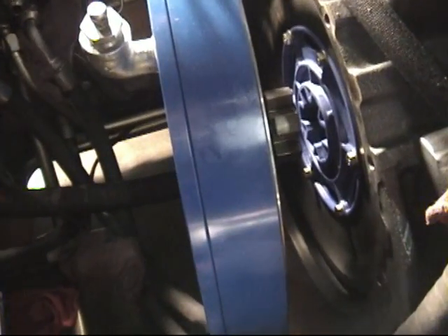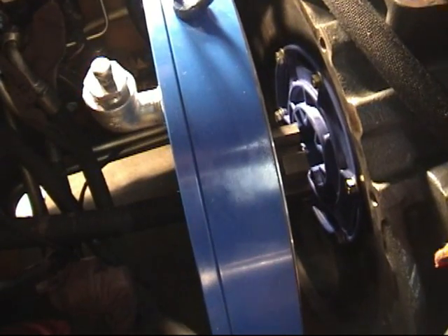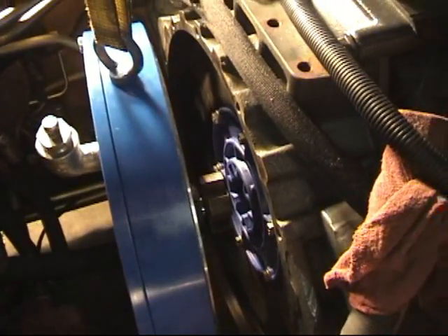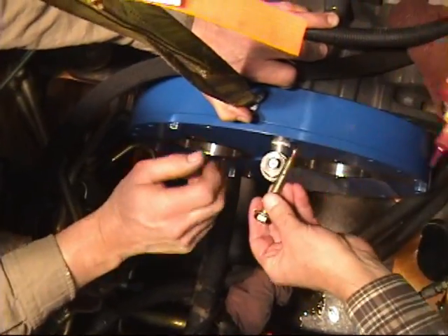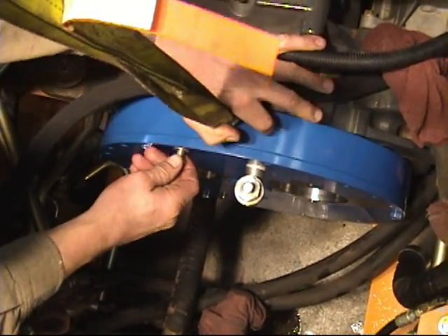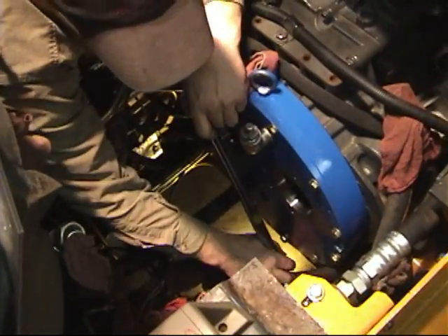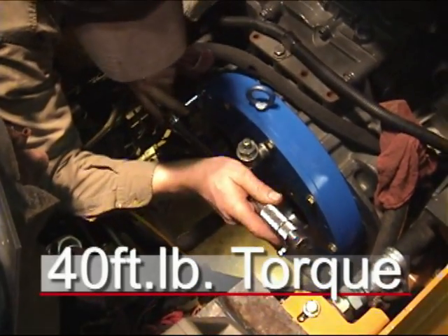Again, using an overhead crane or cherry picker, lower the Hayes splitter box into location, being sure to align the Hexflex hub with the drive plate mounted on the flywheel. Apply red Loctite to the twelve 10 x 1.5 x 80 bolts used for fastening the splitter box to the engine housing. Torque these bolts to 40 foot-pounds.